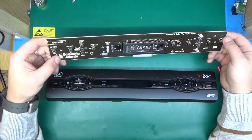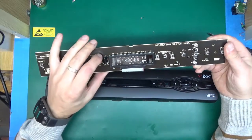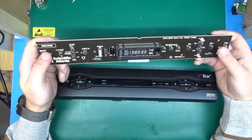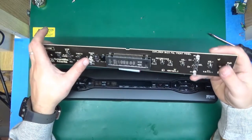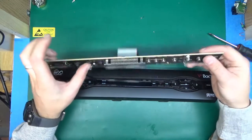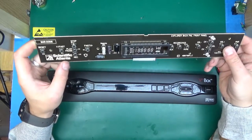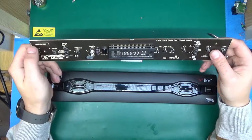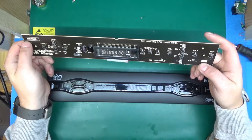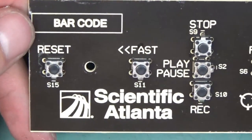And there it is — oh, that's a pretty front panel! I would have preferred it without that bezel in the front, but that looks really nice. That is probably the prettiest front panel I've seen in a long time. We've got the infrared receiver, a nice VFD display, lots of tactile switches, a few LEDs, the Scientific Atlanta logo, and a space for a barcode that was not fitted.